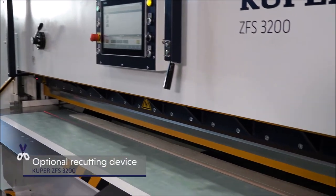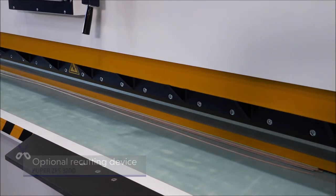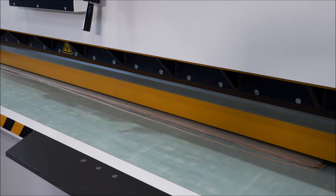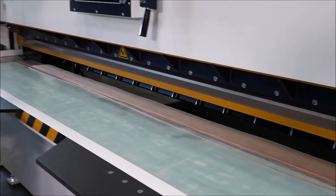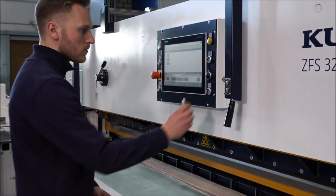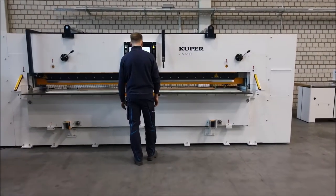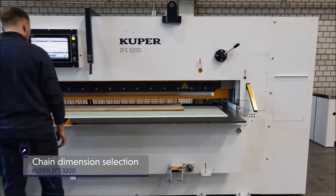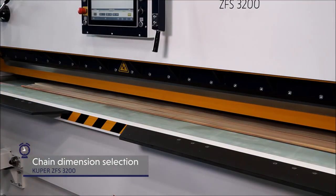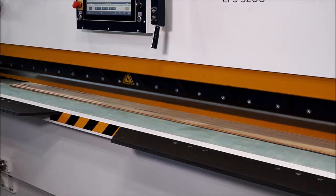For difficult veneer types, an optional recutting device is recommended for precise knife cutting at the front and back. The result: due to a considerably improved cutting edge, the joint quality and further processing is significantly increased. To produce veneer strips as part of edge production, the chain dimension selection offers optimum flexibility, ensuring significantly higher output through corresponding time savings and increased efficiency.